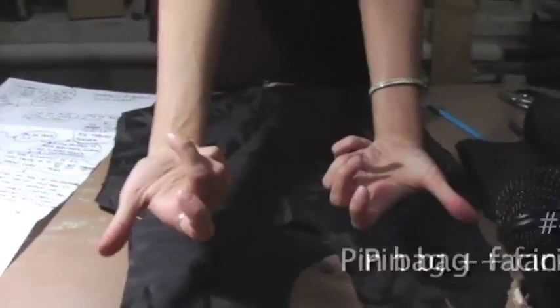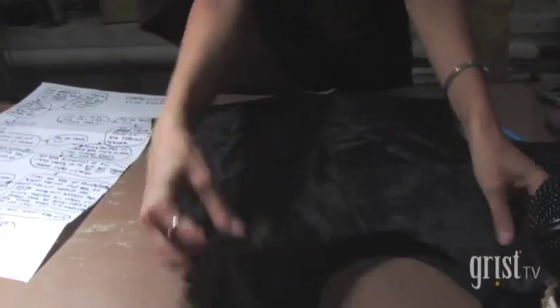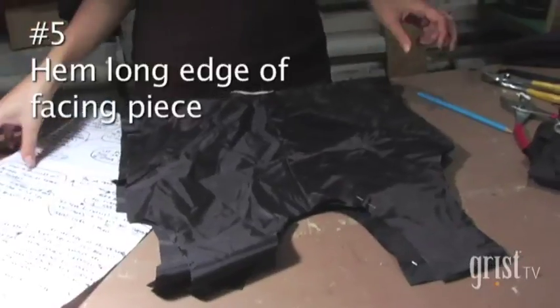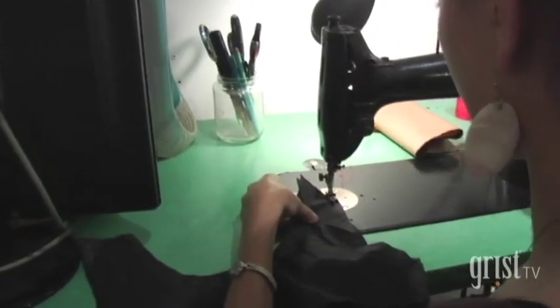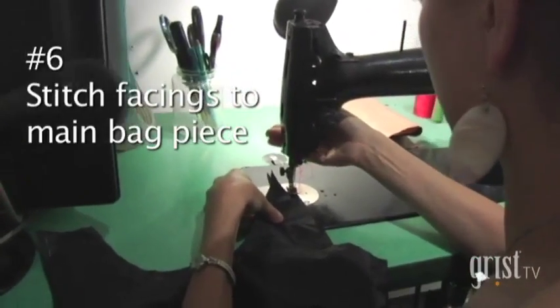You're sewing onto the outside because you're gonna flip it and you want it to end up on the inside. We're gonna sew all the curves. My only advice is if you've not sewn before, go slow.